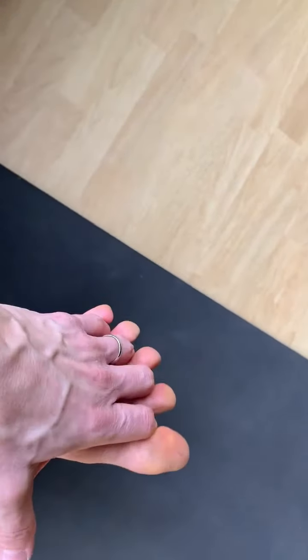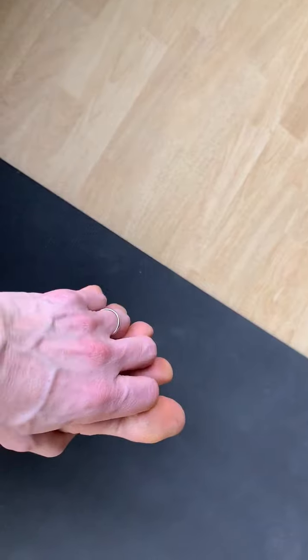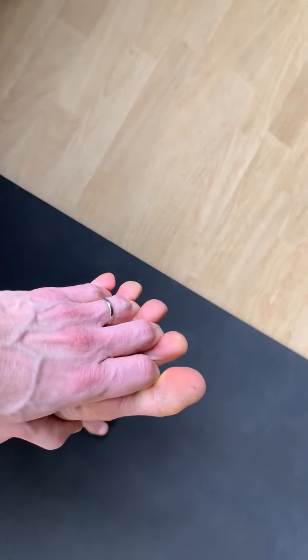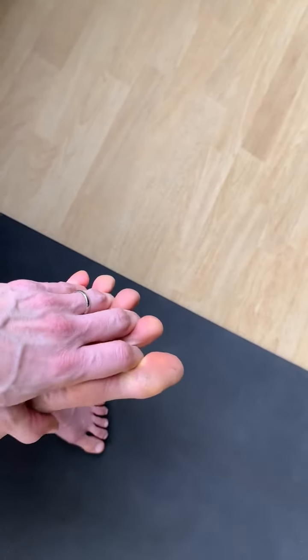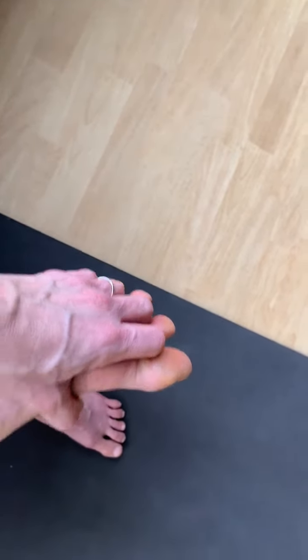Now here's where we're really getting into these toes. We're going to spread the fingers and start to work them in between the toes. You might start with just one or two at a time and then work your way up to all four fingers going in between the five toes.